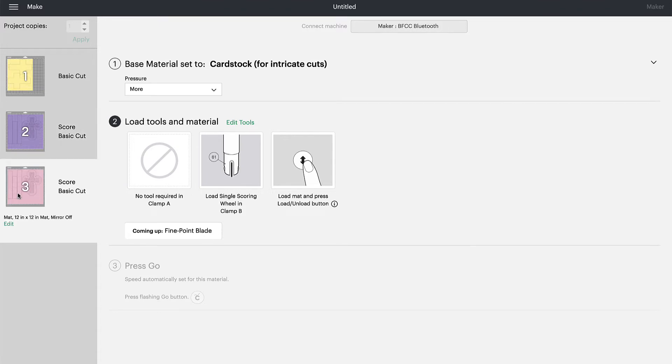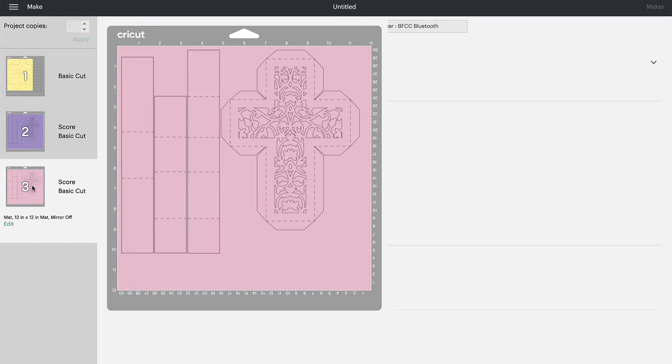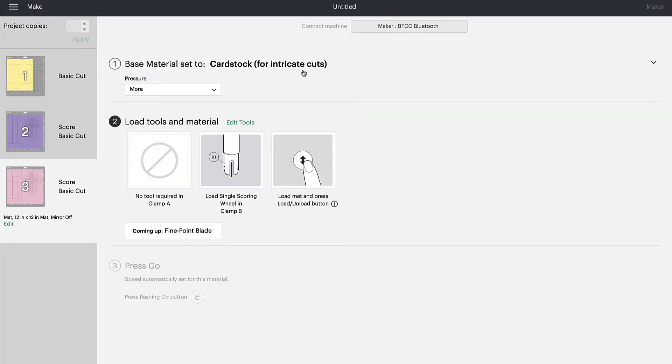Repeat that process for the third layer, which also uses Cardstock for Intricate Cuts. Load your scoring wheel, score your material, then load your fine point blade, hit Go, and your material will be done cutting.